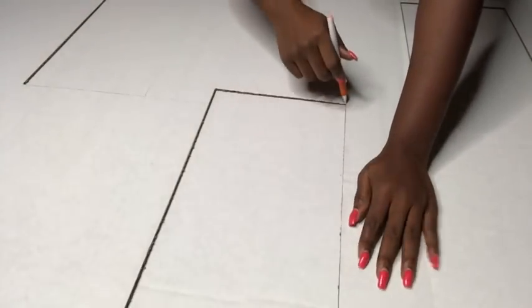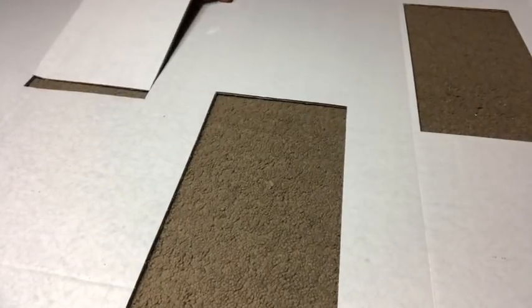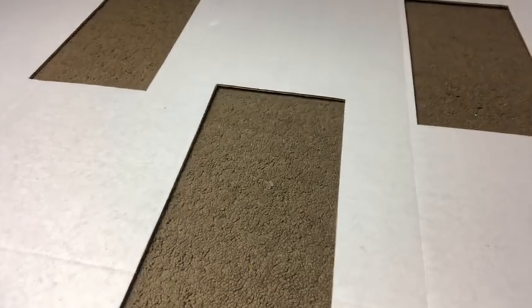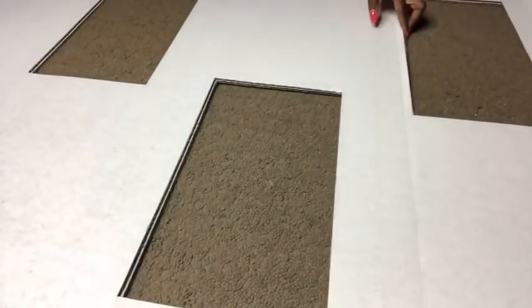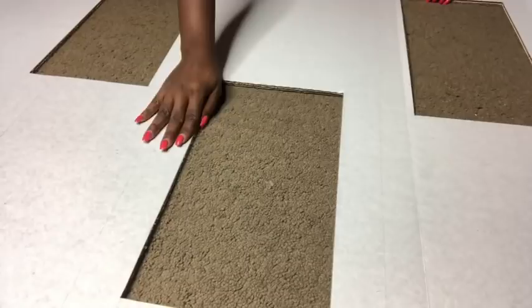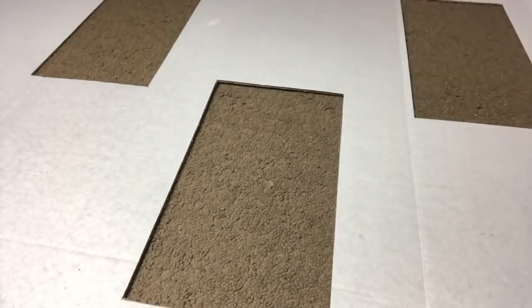Now that I was done with the first trifold board, I put in the second one at the bottom, and all I'm going to be doing after this is tracing out the squares to make it easier. After I was done with this, I put both boards together and I'm gauging how deep I would want the niches to be. I decided to make it six inches.